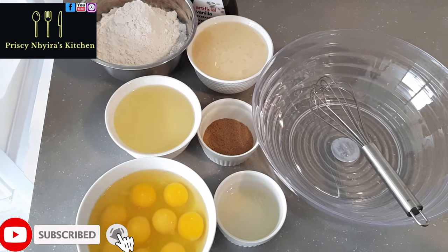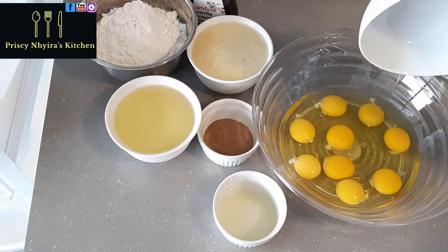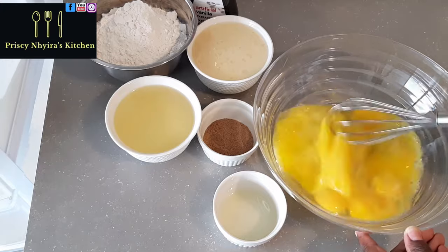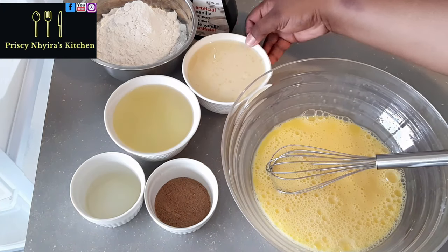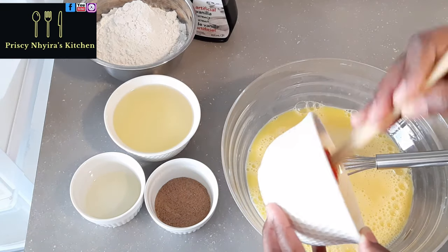In my clean bowl, I'll start by pouring all the eggs and whisking until it becomes smooth and clear. Then I'm going to add my condensed milk — make sure you scoop all the condensed milk from your bowl and add it to your eggs.